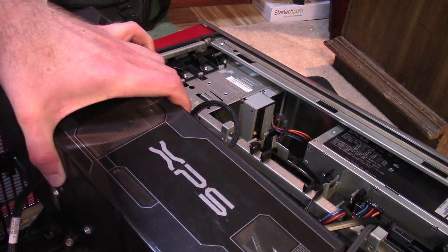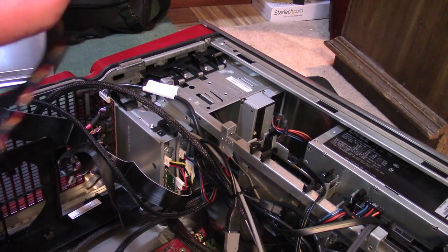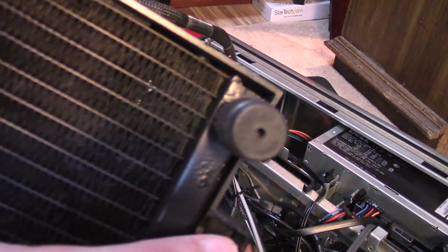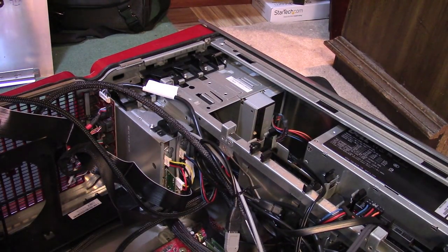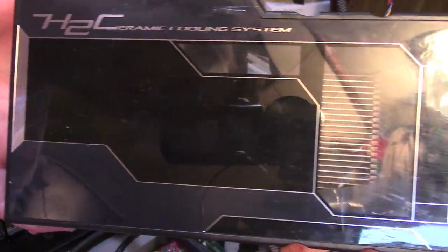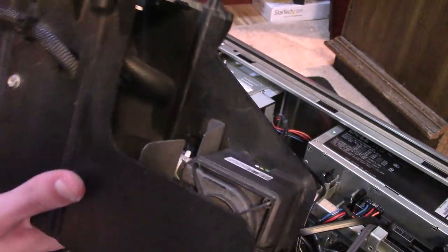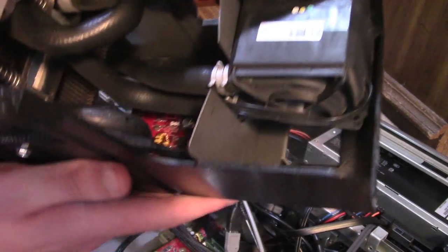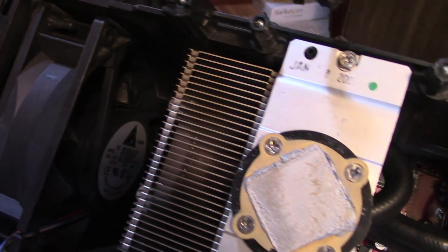I ended up finding what the issue was — off camera, of course — and that is that up near the front there's a little post and a little black screw. I got that undone, and here is the XPS H2C cooling system, which was available for a while in a few different flavors. Flipping it over, I think it's a hybrid system — there's part of the water pump, a controller board back there.